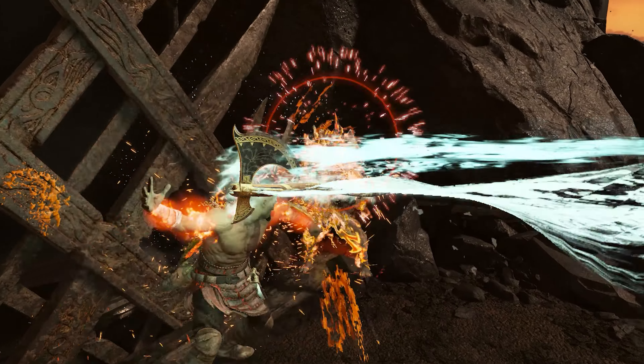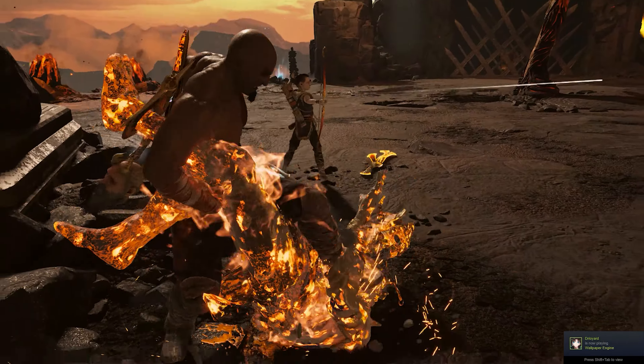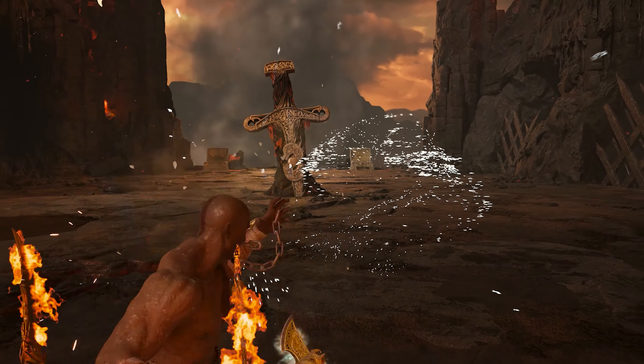Then let go, followed by the unique attack which will be the Hyperion Grapple — and that is it! You have Evasive Hyperion Charge. Now I'm going to slow down the video so you guys can follow along and copy exactly what you see on the screen.